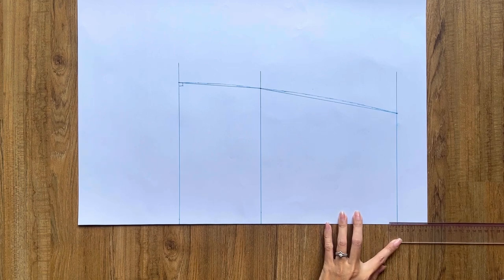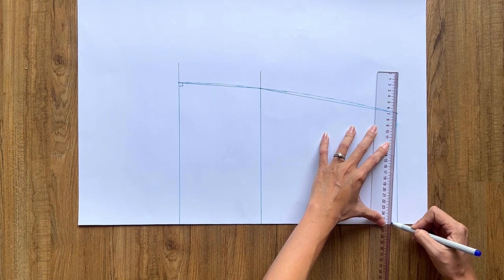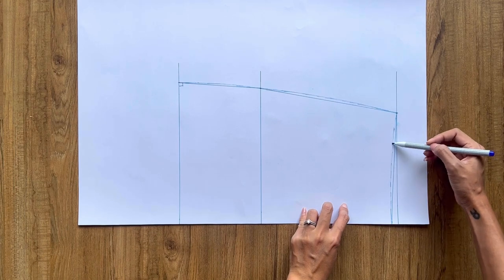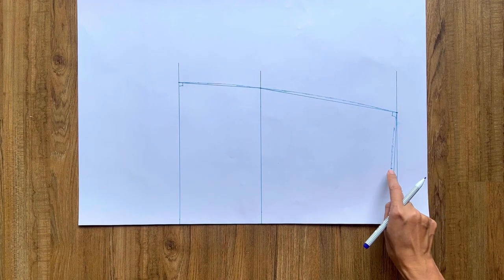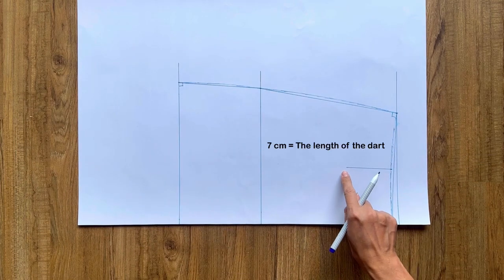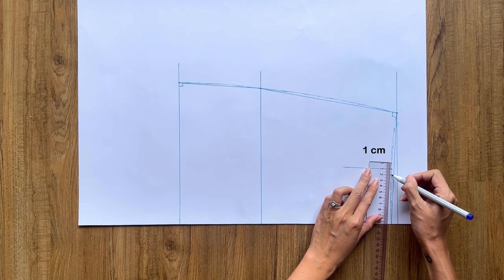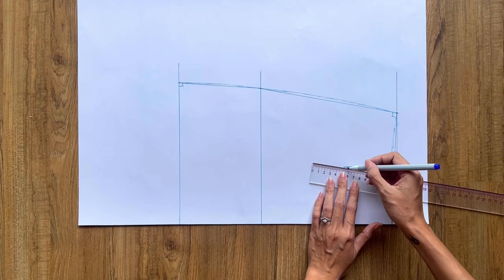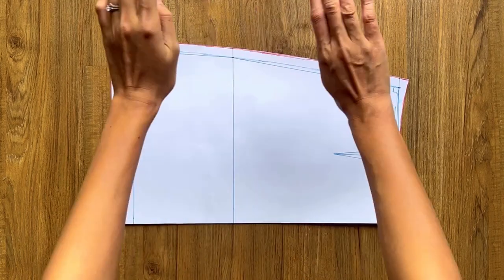From the end of the waistline, I mark up 1cm on the edge horizontal line, then connect that mark to the mark on the waistline and draw a curve line to create the new waistline of the front skirt. After that, I mark the middle of the new waistline and draw a perpendicular line of 7cm for the dart at the front skirt. From the middle mark, I make 2 more marks at 1cm to each side, then connect them to the end of the perpendicular line to create the dart. I add 1cm seam allowance at the waistline, 1.5cm at the side line, and 3cm at the ending line.